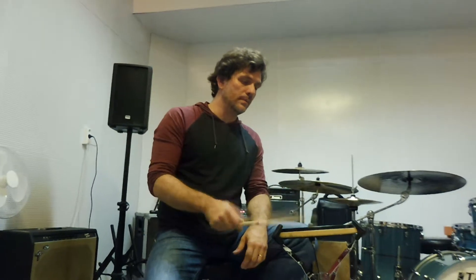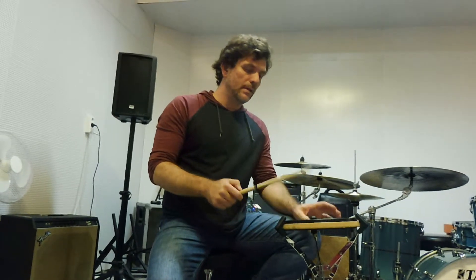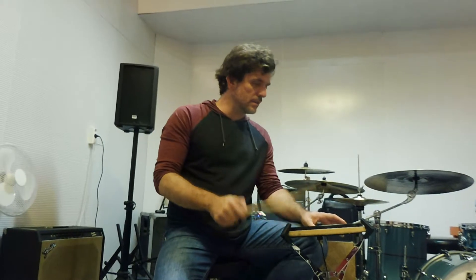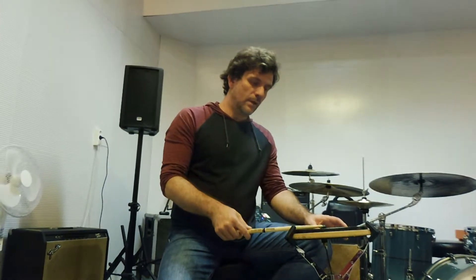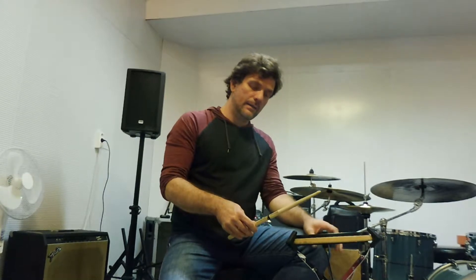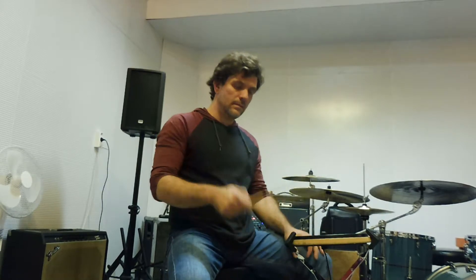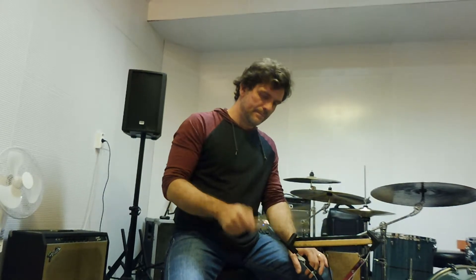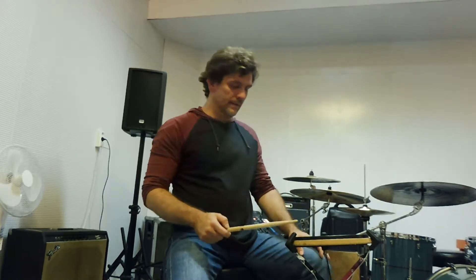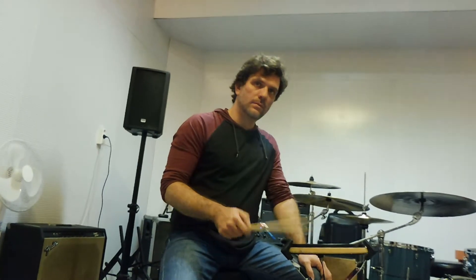So I started to practice and try to play regular sixteenths. I started with pulling the stick — pulling and pushing. I started pushing, and after I thought that I could start pulling.